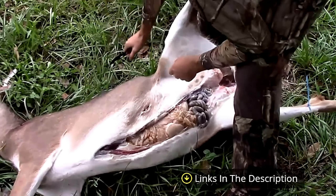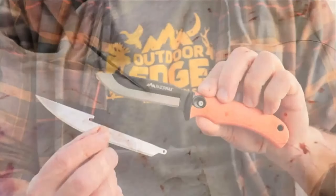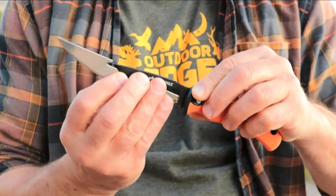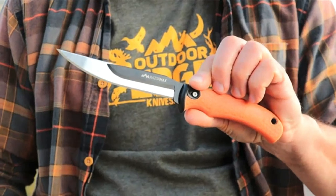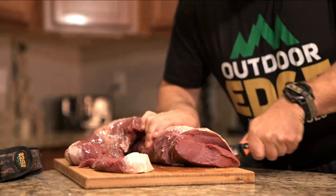When it comes to a knife for deer hunting, the best deer gutting knife is a necessity. These knives are completely different from regular pocket knives. After hunting a deer, you'll need a deer gutting knife for everything from skinning to cutting meat. It is difficult to work without the right tools.